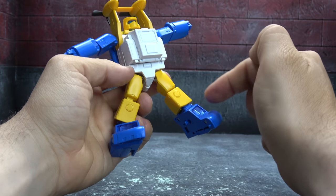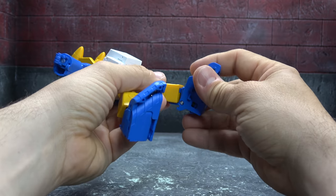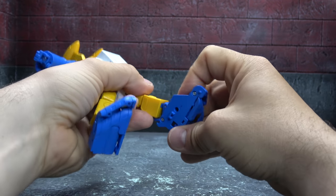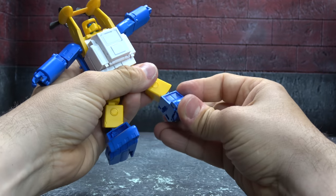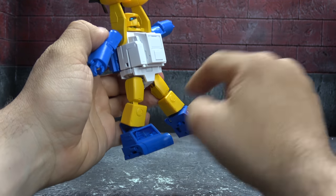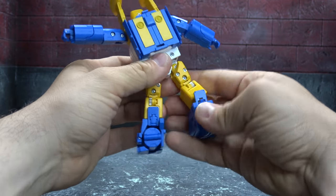The ankles are pretty interesting — there's also some nice sculpted detail there. They're actually on double hinges, so you can get a full ankle tilt up and down, which is nice, and a decent rocker — not the best, but decent. The feet are actually really well done, with a little sculpted detail and blue translucent pieces.